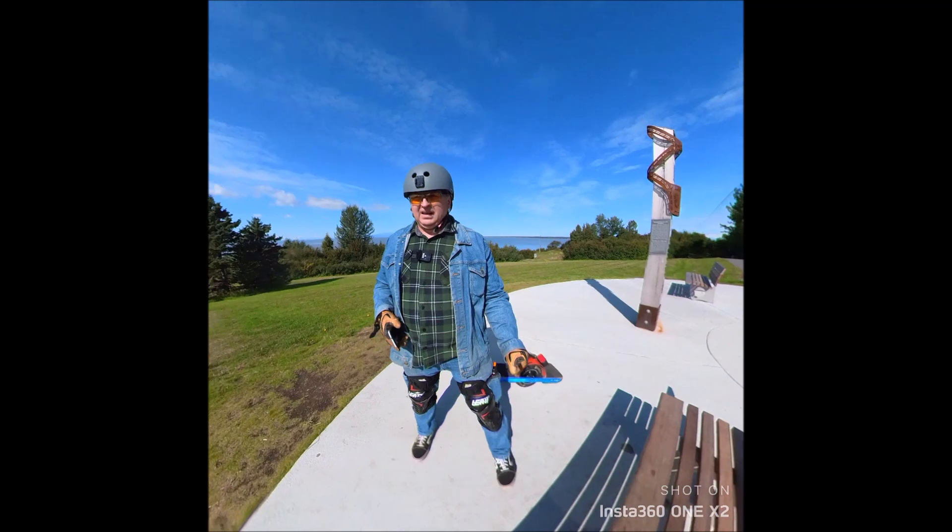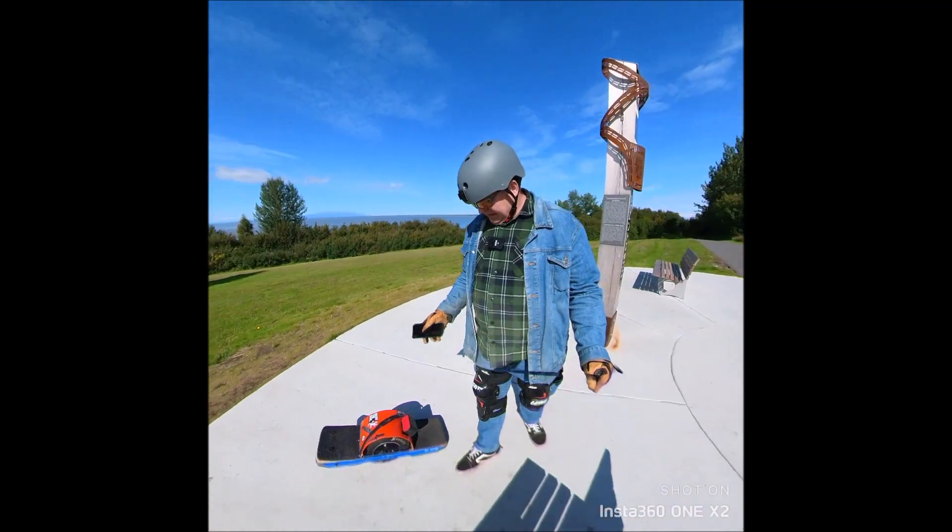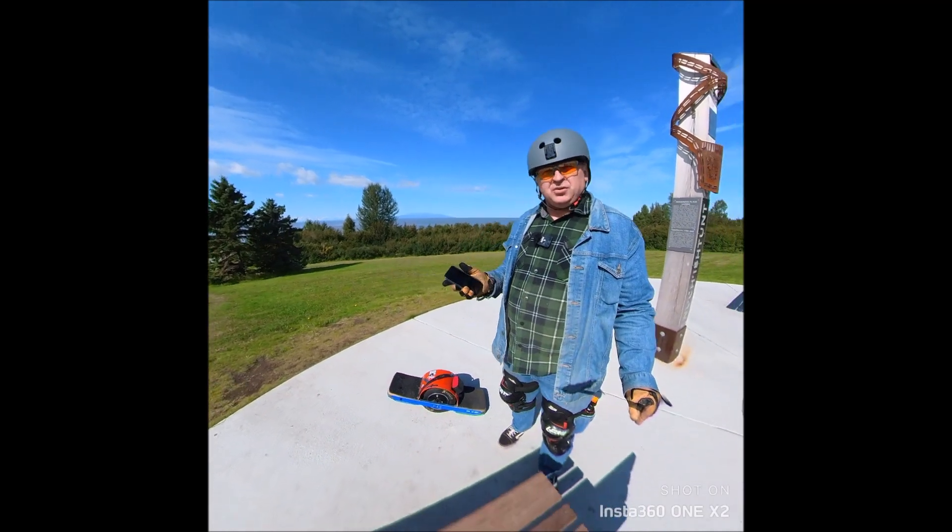Hi guys, it's Peter and welcome to our channel. Today we got another video from a fat guy on one wheel, and this video is a little bit overdue actually.